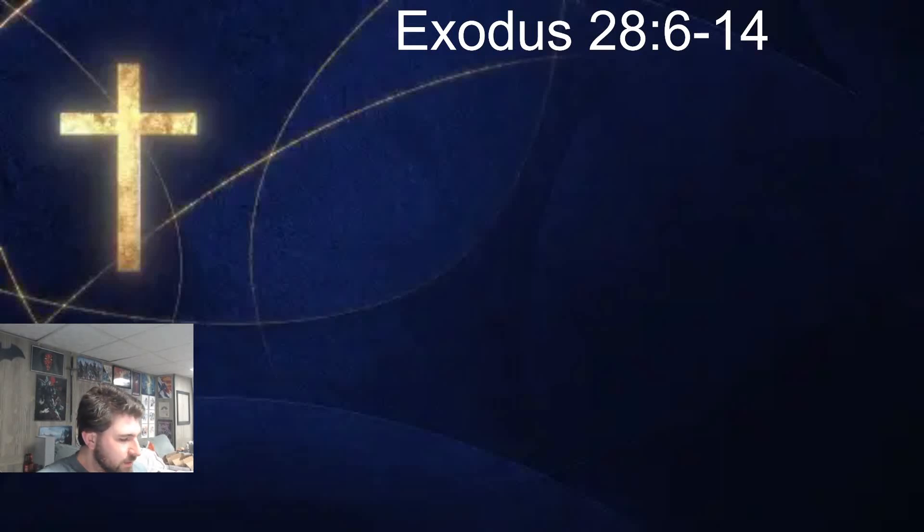Welcome to your Tuesday video, everybody. Sorry for the little rant yesterday about Lutheranism and the seal, but I did want to remind myself of what the colors meant. I hope everybody found that a little bit enlightening, maybe something you didn't know yet if you don't know about the Lutheran faith.